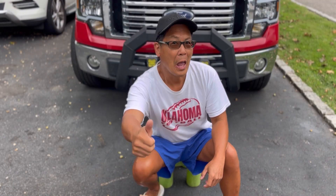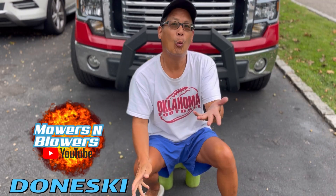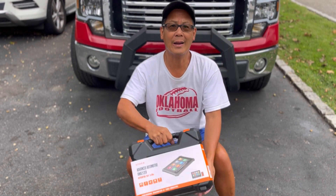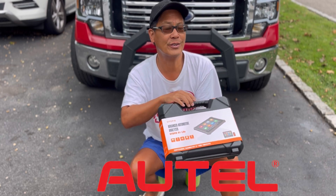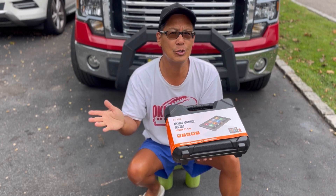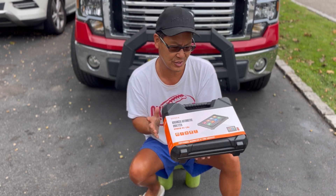Hey guys, how you doing? It's Henry at Mowers and Blowers. Welcome to another weekend product review. Today I just got the new AutoFix powered by Autel. You guys know Autel — they make wonderful OBD2 scanner and diagnostic tools.